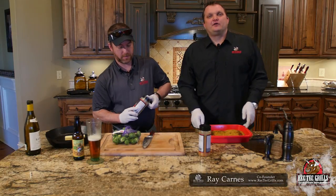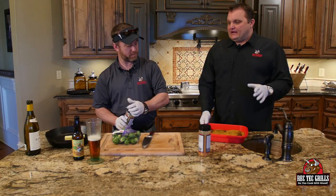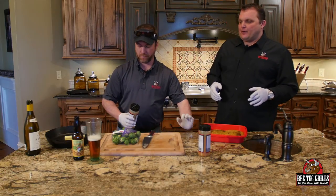All right, hey folks. Ray Karns, Rectech Grills. Today we're going to do a dry brined salmon, and we're also going to do some Rectech Brussels sprouts.